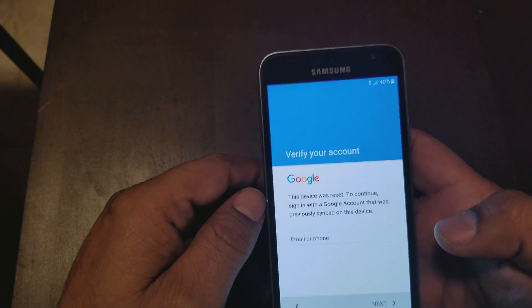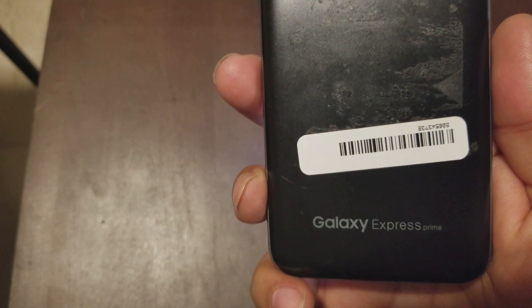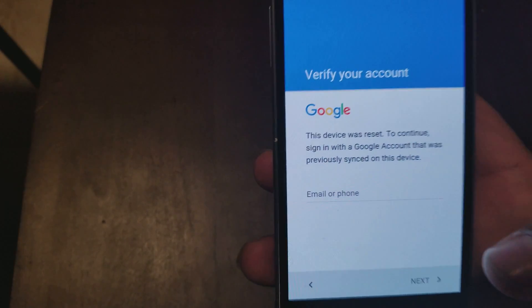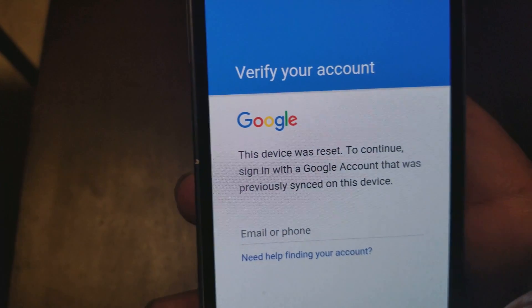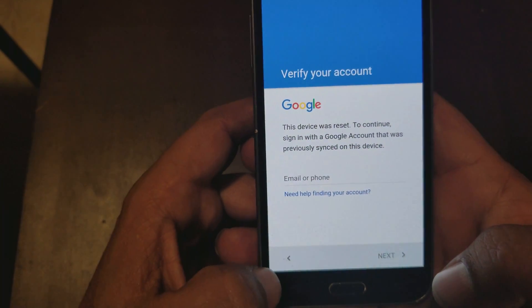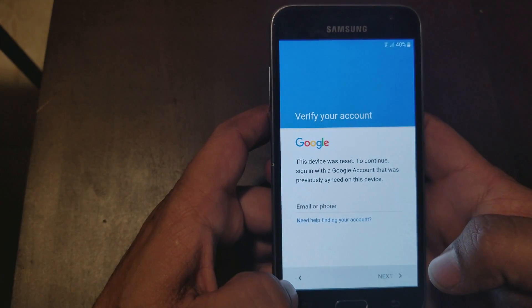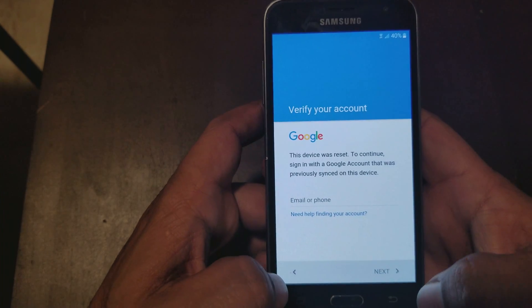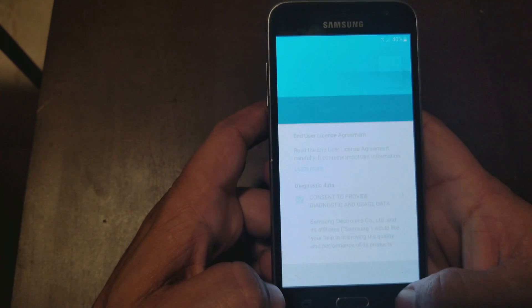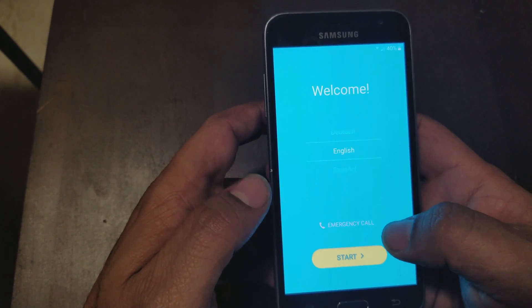Today I'm going to show you how to remove the Google account from a Samsung Galaxy Express Prime. As you can see, it has a Google account on it — it's my own Google account that I put on there just to show you how to do it. We're going to go all the way back to the front page.